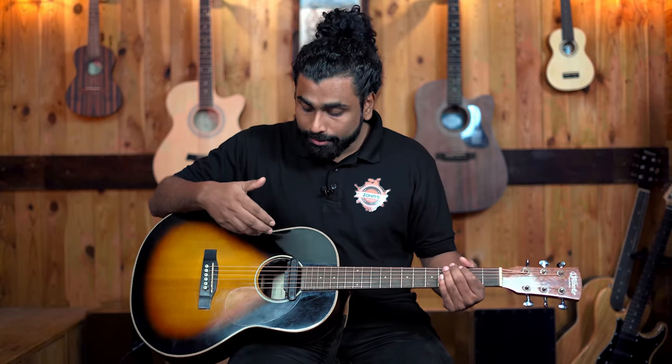This guitar belongs to one of our happy clients, Mr. Saurabh. Thank you so much for lending this guitar for this video. You can check out his work in the description — we'll leave a link right there. This is one of the only chances where we found two guitar pickups installed on the same guitar.